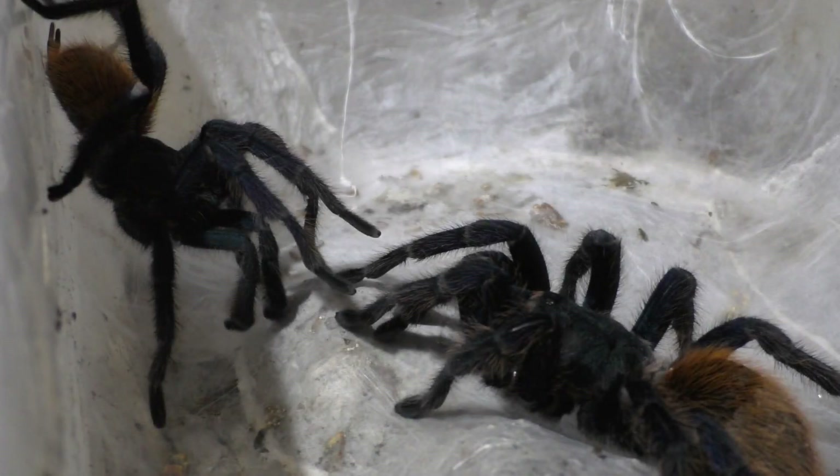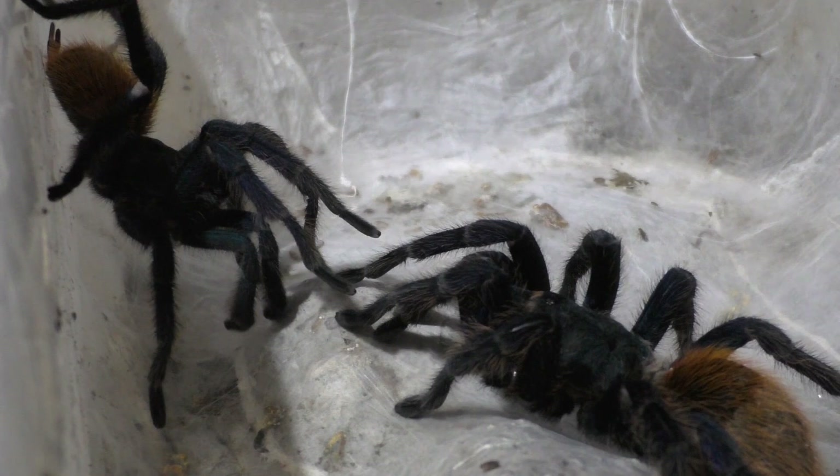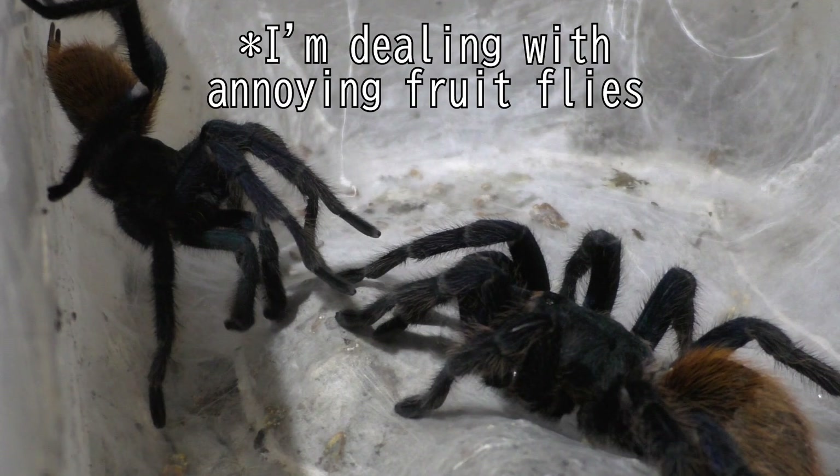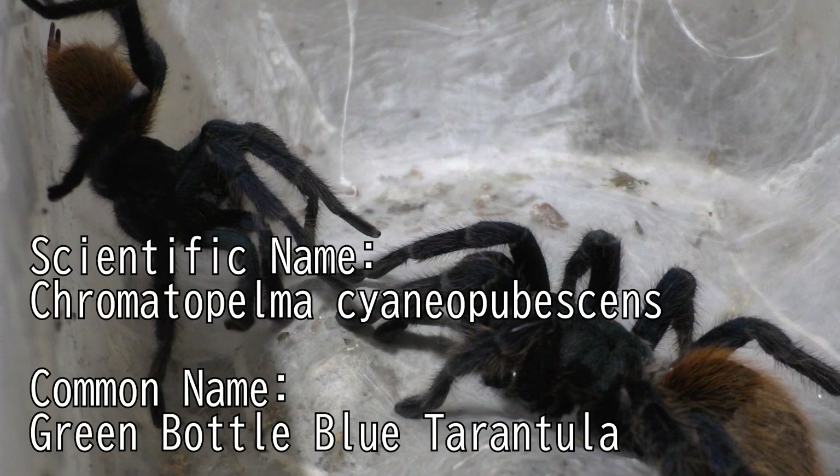Why hello there everyone, I'm Laxo aka TheKumoSensei. Minasan, Konnichiwa, and today we're here working with tarantula breeding as promised. These here are the Green Bottle Blue, also known as the Chromatopelma cyaneopubescens.